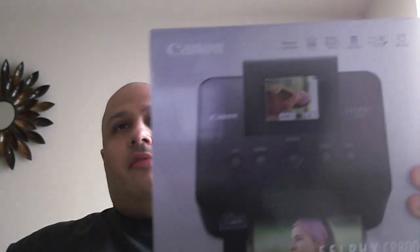It uses USB memory and it only prints 4x6s. There's an optional battery so you don't have to have it plugged into your computer, and it's portable — you can take it with you wherever you go. This comes with the printer of course — that's what it looks like — and you get an ink cartridge and 5 4x6 photos to start.